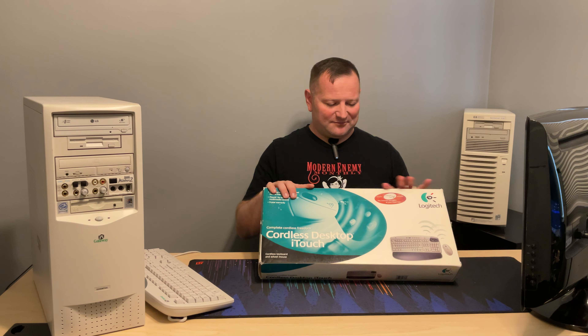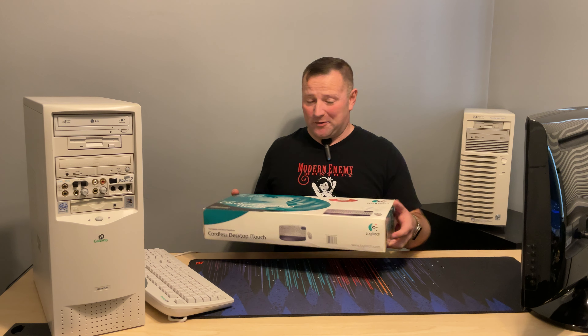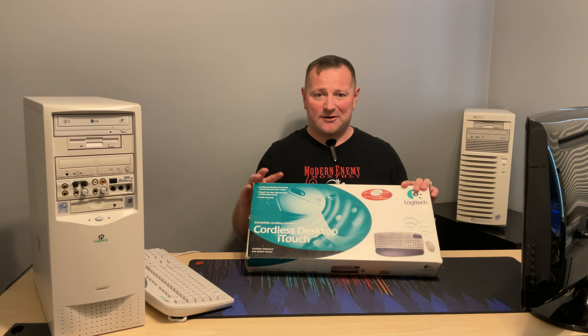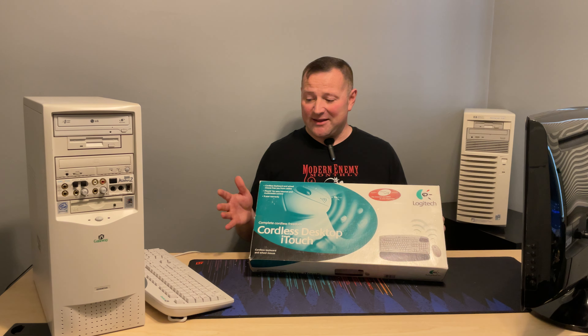Hey, welcome to XVintage Tech. Today I've got a quarter of a century old Logitech cordless desktop iTouch. This is pretty much in the box — the seal's been broken, it's been opened, but it has not been unpackaged at all, ever. I'm going to be taking this apart, unboxing it, and showing you guys how well it works. Was it really top of its game back then, or should I stick to the wired mouse and keyboard I'm used to? Stay tuned.